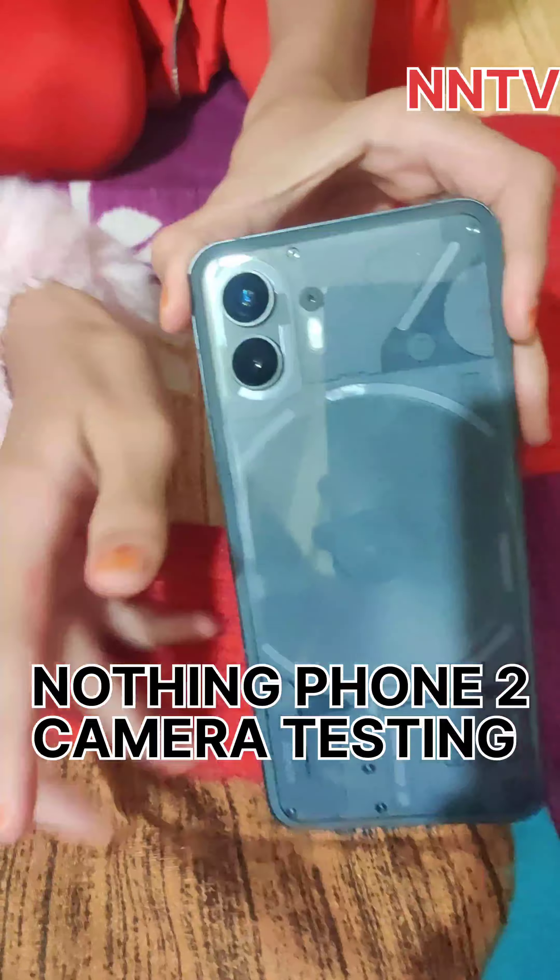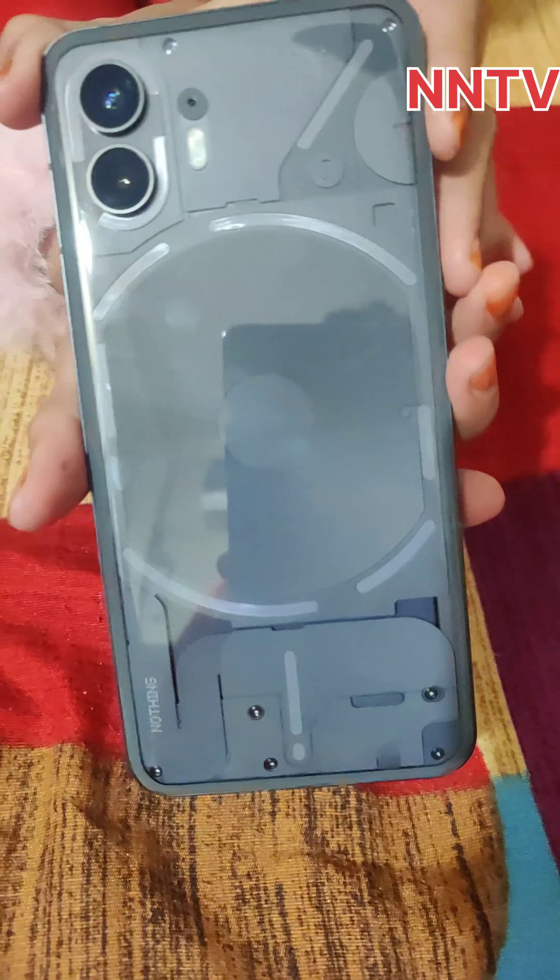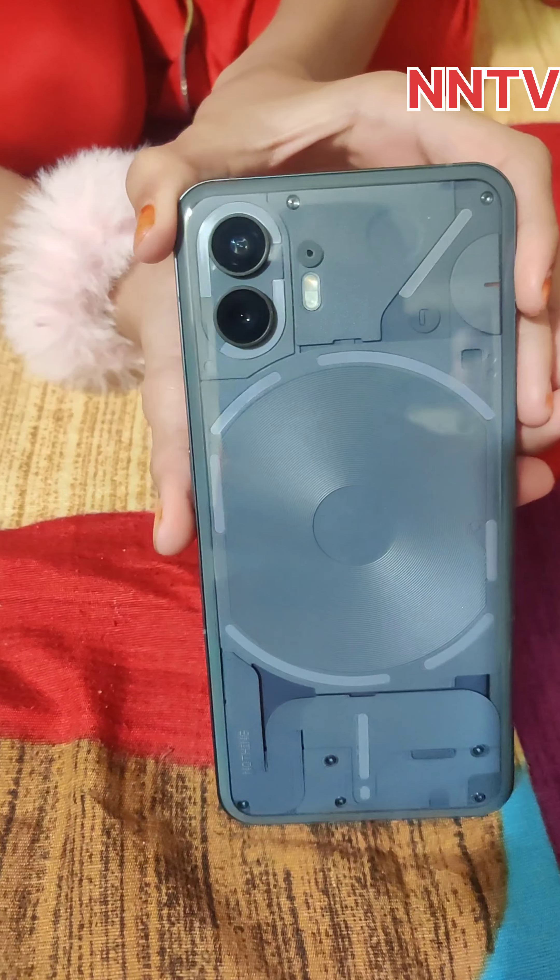Wow, how are you? You will see a line — there are notifications, calls and messages, different lights. Hello guys, how are you all? Finally, my father is giving me this phone and I am going to review it, so let's start. And here is a disclaimer: please don't do this for your father.